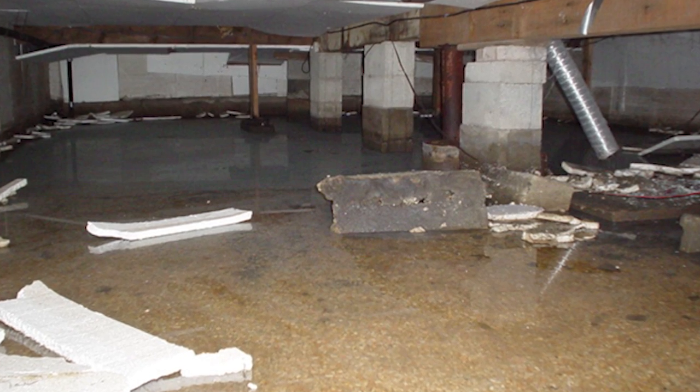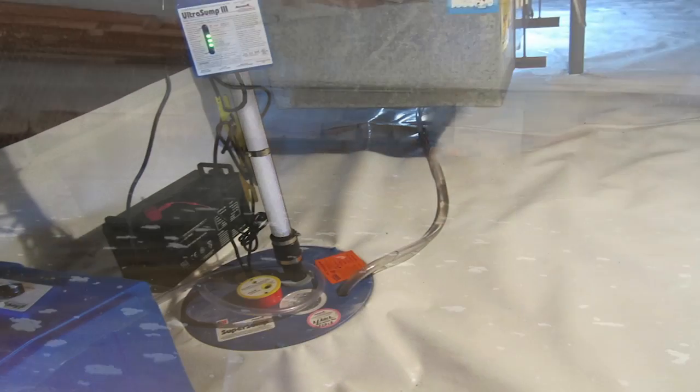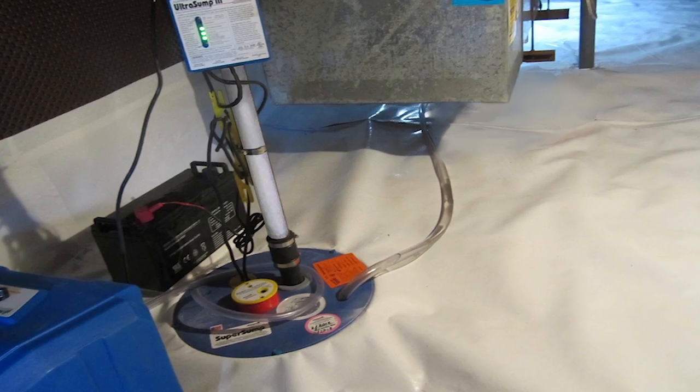Step number one is we want to get rid of the water. If there is water coming into a crawl space, we need to put some pumps and drainage systems. That's pretty easy to do, but if I just did that, I have not done my customer any service because I might still have 90%, 95%, 98% relative humidity levels in the summer.